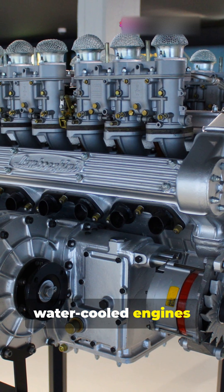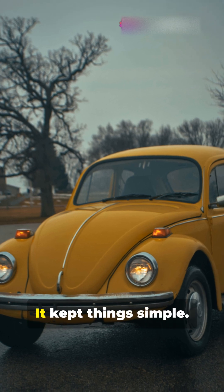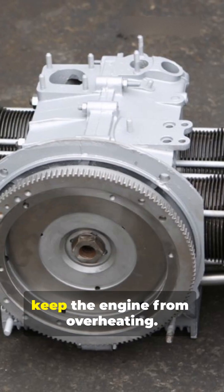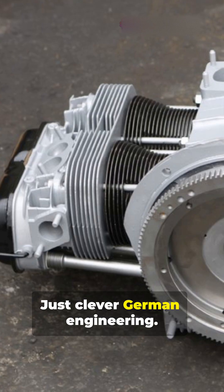Most cars use water-cooled engines with radiators, coolant and pumps. But the Beetle kept things simple. It used air cooling, relying on airflow and metal fins to keep the engine from overheating. No radiator, no coolant — just clever German engineering.